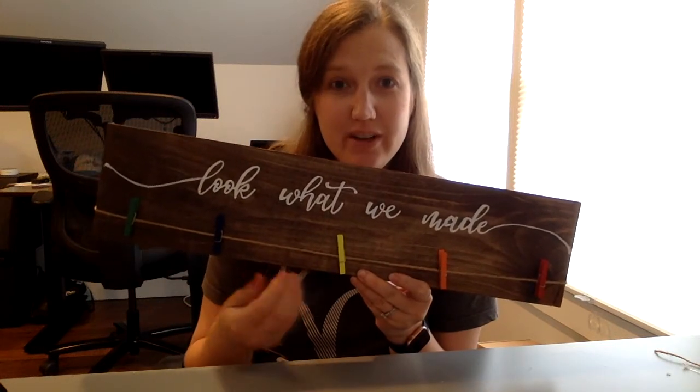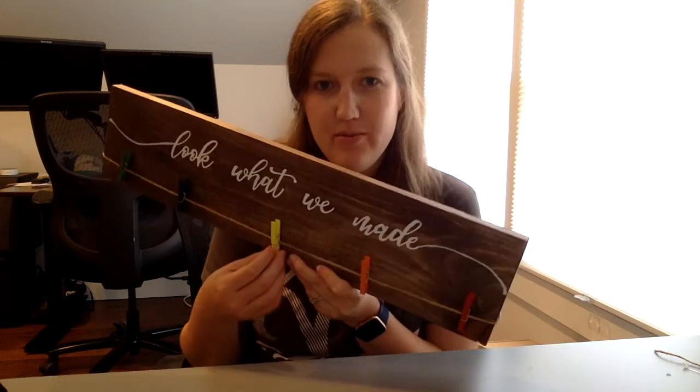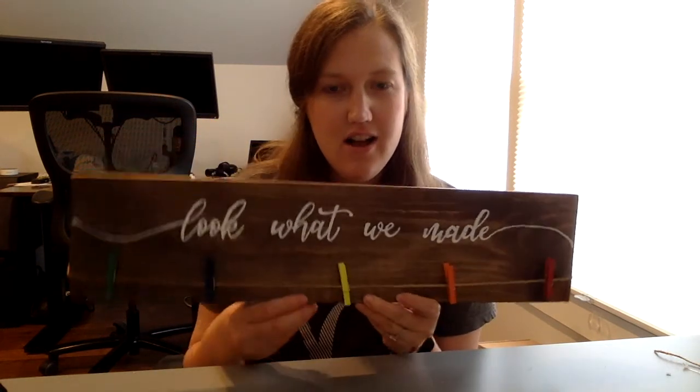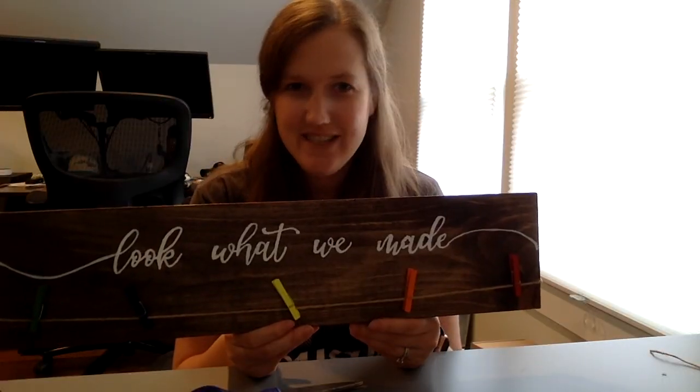One thing I wanted to add: on some tutorials they actually hot glued each clothespin to the board. Right now I have them loose, but you might decide you want to hot glue them to the board to keep them more stable. If you have any questions, let me know.